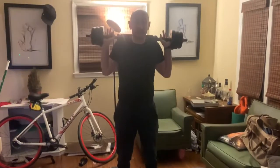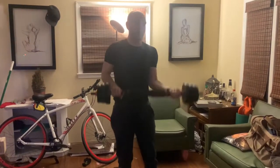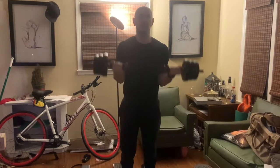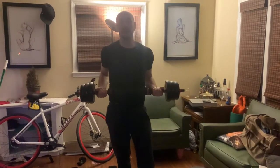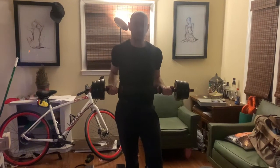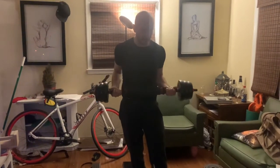Works perfect for squats. Works perfect for curls. And if you wanted to, you could use it for a bench press. 44 pounds isn't a ton, but you can always find a way to make that feel like more — like if you do an incline bench press.